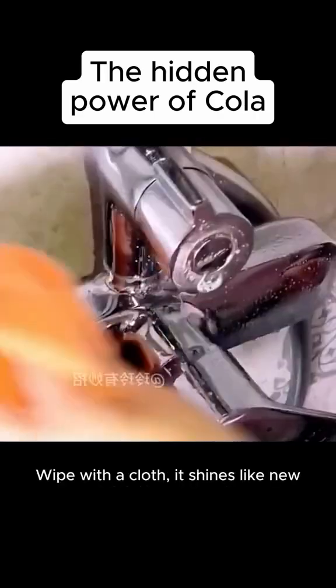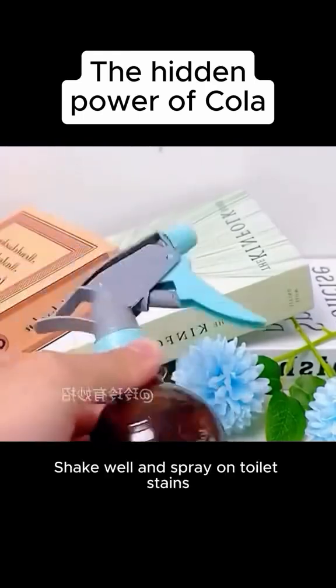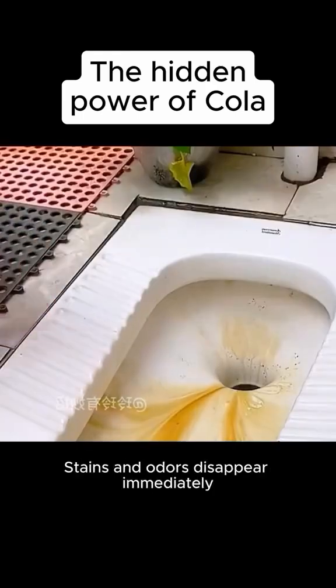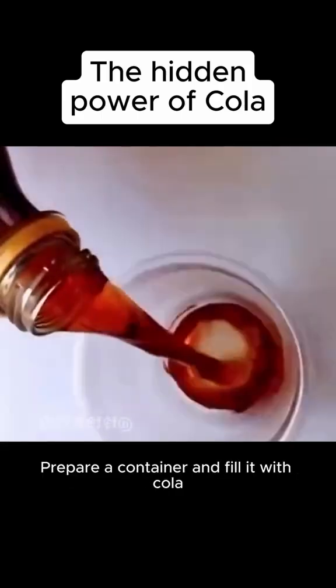Seven: mix cola and toothpaste, spray on the faucet, wipe with a cloth — it shines like new. Eight: add laundry powder to cola, shake well, and spray on toilet stains — stains and odors disappear immediately.